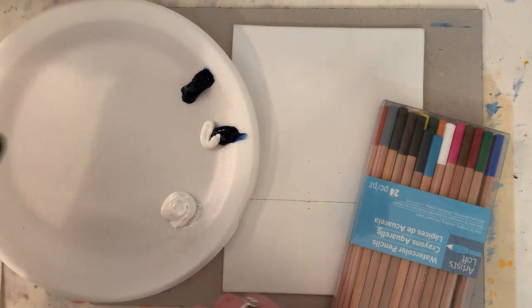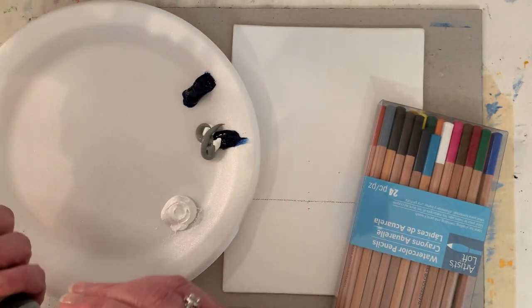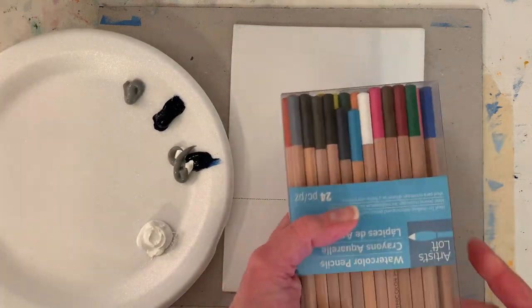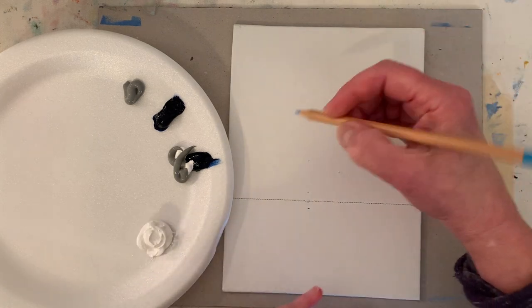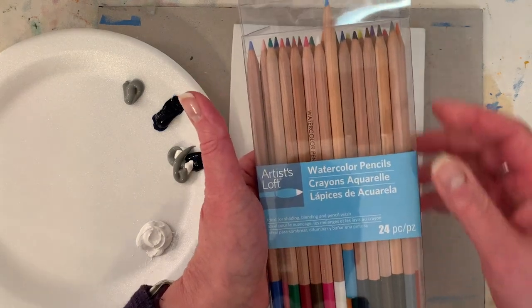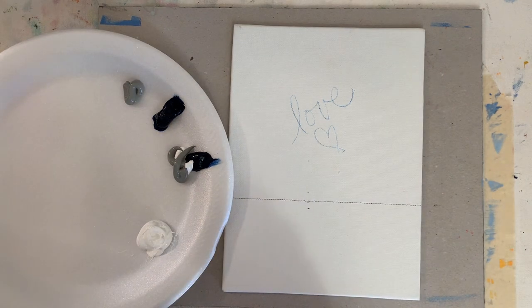I like neutral gray five - I'm going to put a little in there to mute that blue down. We got to write the word 'love' because it's a great way to start - put good art vibes into our painting. These are watercolor pencils from Michaels. You guys, use what you have - you can use chalk. You don't have to write anything on the canvas. You guys do what you want to do.